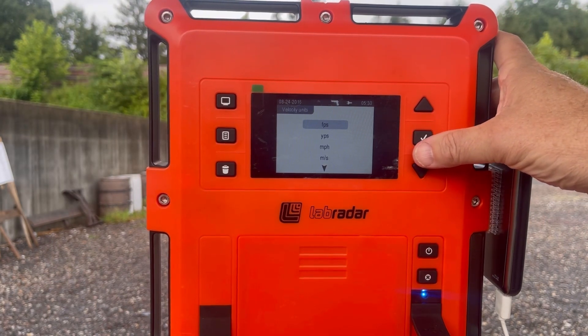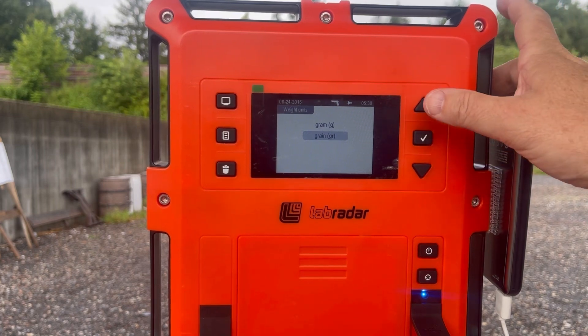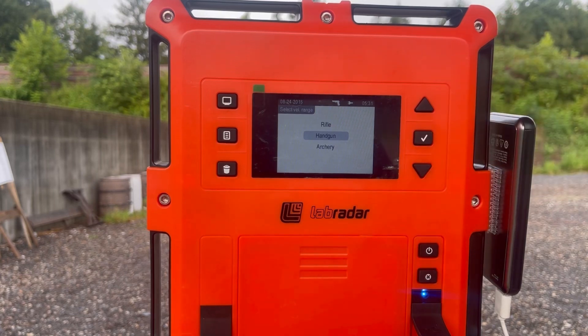In the settings you can change velocity units — feet per second, yards per second, miles per hour, or meters per second. You can set distance units to feet, yards, or meters. You can set weight units between grains and grams, enter your bullet weight, and the Lab Radar will calculate energy for you.